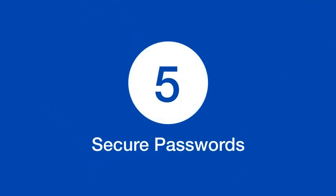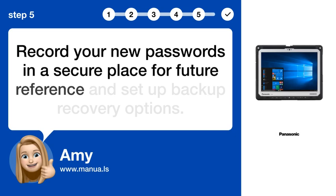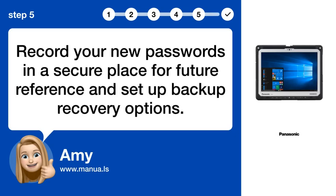Step 5: Secure Passwords. Record your new passwords in a secure place for future reference and set up backup recovery options.